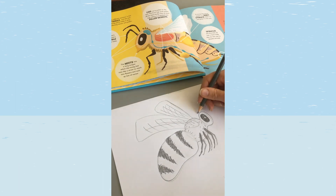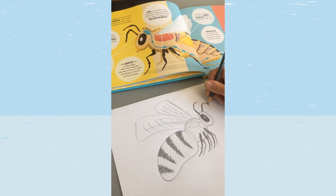Our bee is going to need some antennae. Bees don't actually have noses like we do — instead they use their antennae to smell and taste. We'll do these as quite thick dark lines.